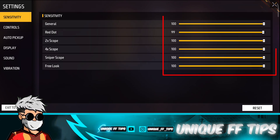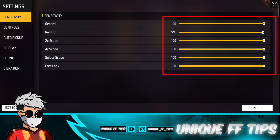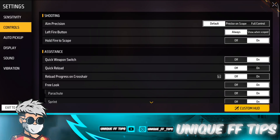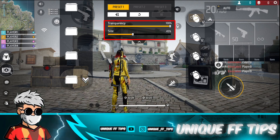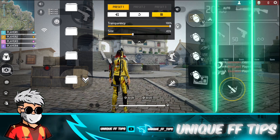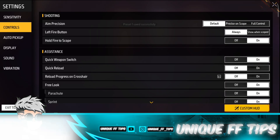So, the full sensitivity settings are: Free Look 100, Sniper Scope 100, 4x Scope 100, 2x Scope 100, Red Dot 99, and General 100. And the fire button size is 45. You will see the fire button in the same location, and with these settings you will hit headshots consistently.